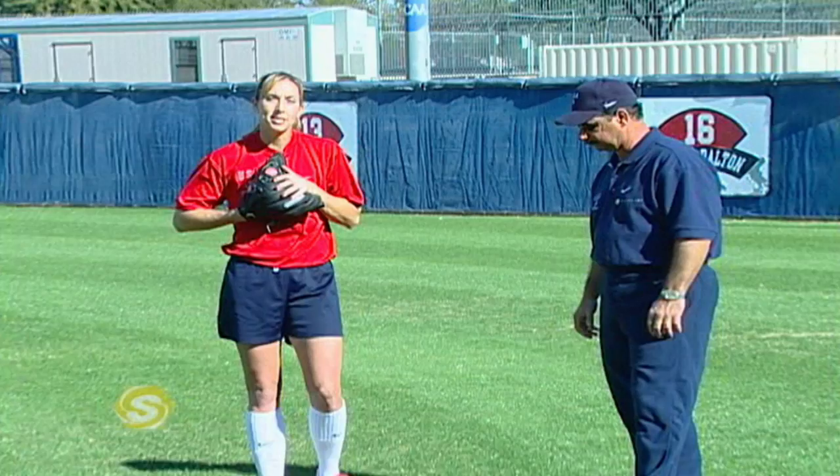We're going to begin by talking about the ready position. With me today I have Leah Amico, a two-time gold medalist with our Olympic team. I'm going to ask Leah to jump in and talk about her approach to outfield play. She's a tremendous outfielder and can give us some insight on what it's like to play this far from home plate. Leah, tell us about the ready position and how it differs from infield to outfield.